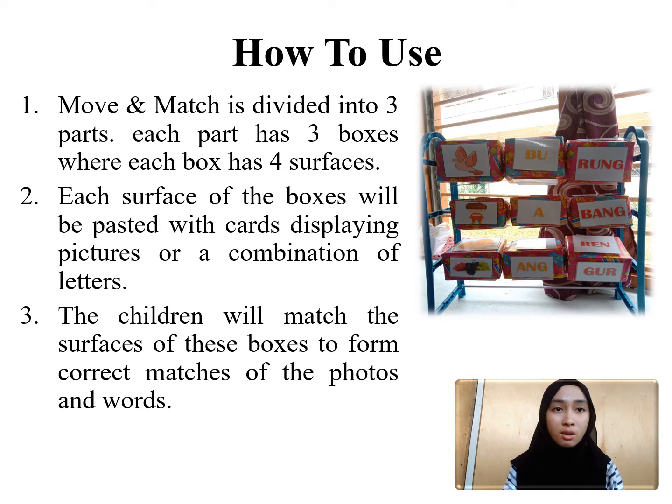Each surface of the boxes displays features or a combination of letters, and the children will match the surfaces of these boxes to form correct matches of the photos and words.